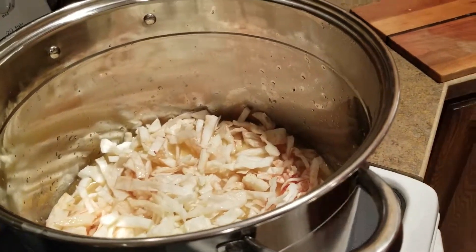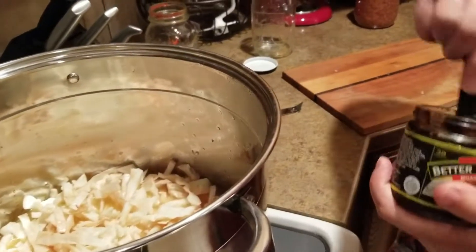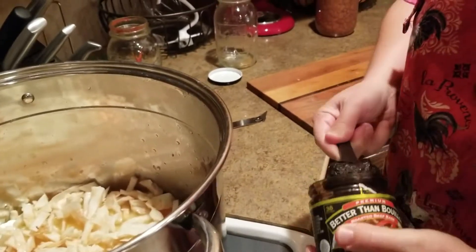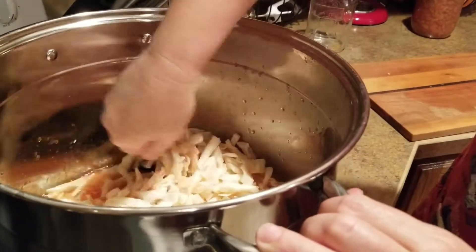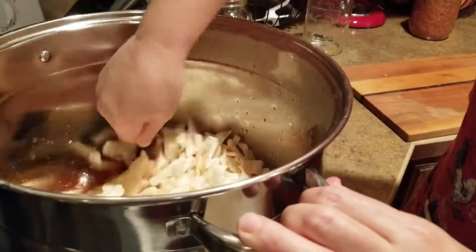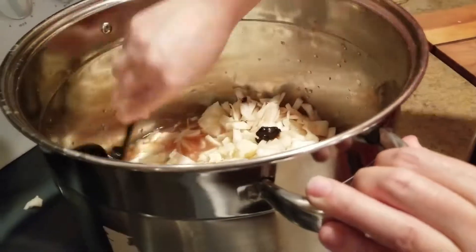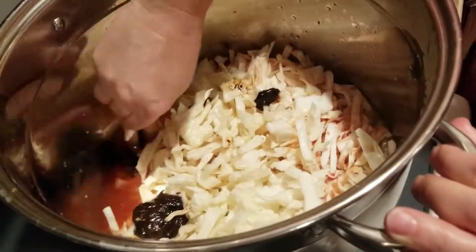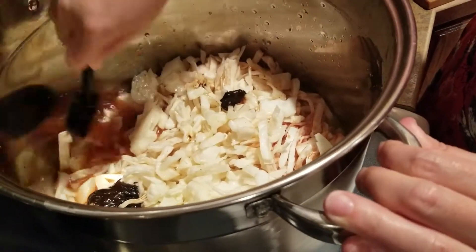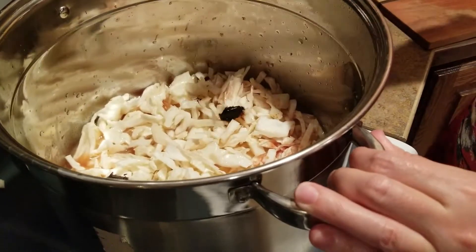I'll grab the Better Than Bouillon and start off with a tablespoon. I may have to stir it around once it gets hot because that stuff usually needs to dissolve in hot water. So we're going to let that cook and once the cabbage is wilted a little bit more, I'll come back for a taste test.